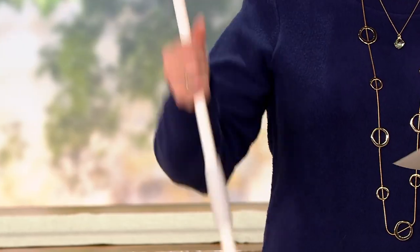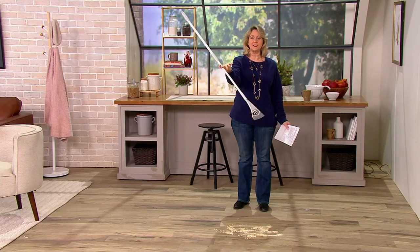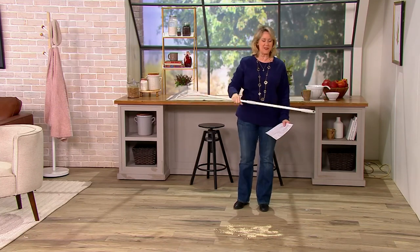It literally feels so lightweight — I mean, I can literally just twirl it. I used to be a baton twirler, so that's how lightweight it is. I can twirl this thing and I hadn't even picked it up before.